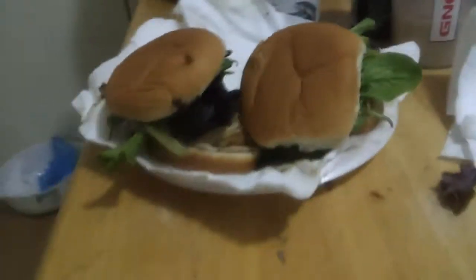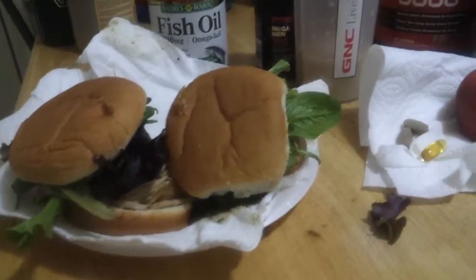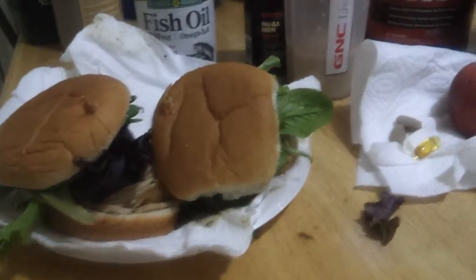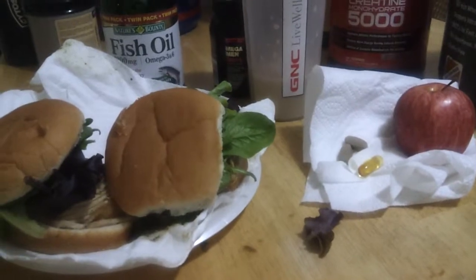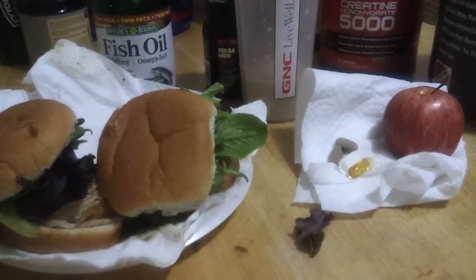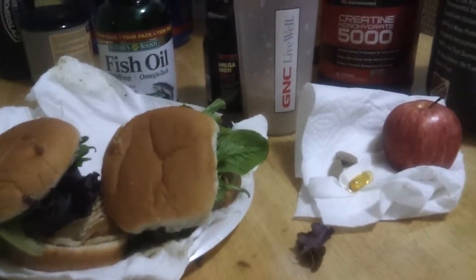Finish that for dessert. PBMT — peanut butter muscle time. Protege out. I'm going to go eat. Y'all do what y'all want. Go lift, do all that. I'm done for the day. Bye.